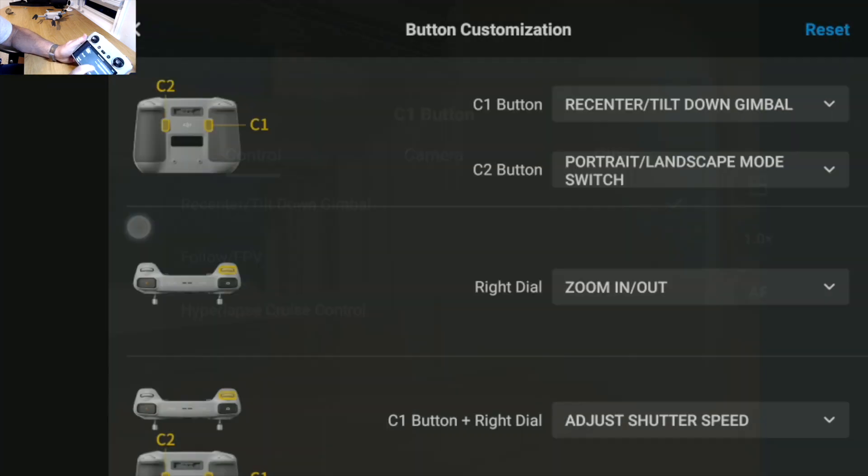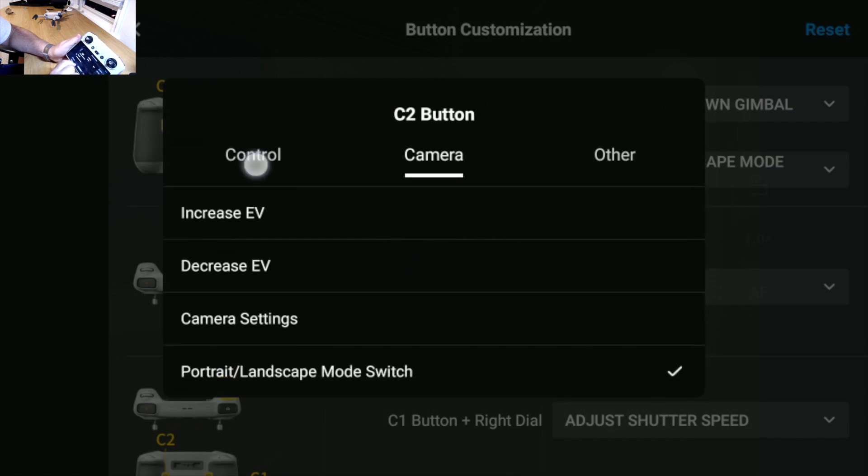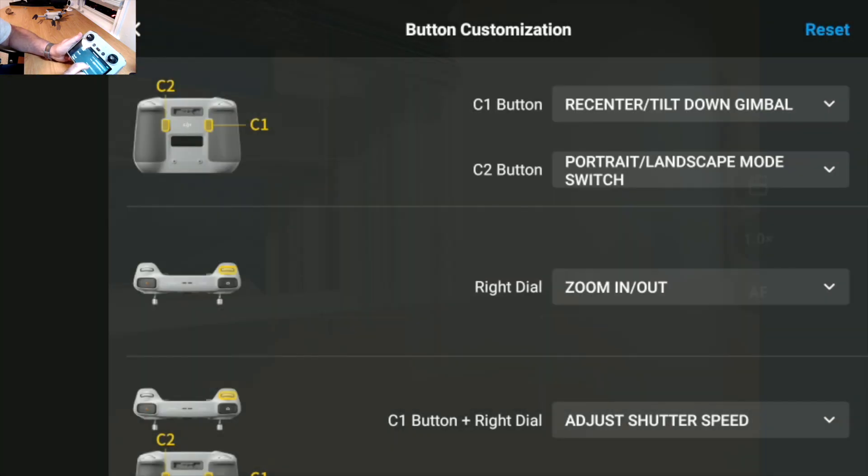The C2 button has the same options available. Previously, C1 and C2 had more restricted, separate option sets, but now they've given you better, more equal options across both buttons.